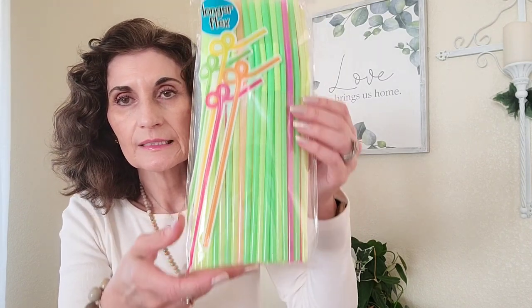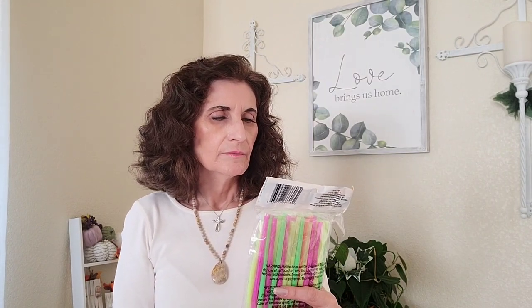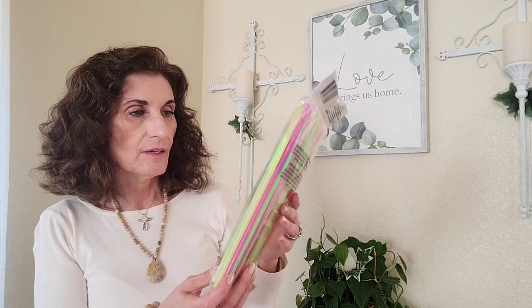I got some straws too. I haven't seen straws at Dollar Tree recently — last year I got ones that were individually paper-wrapped. These are different: they're called flex straws, they're taller and longer than average, and there are 80 in a pack. They're a Greenbrier product and are 10 and a quarter inches high. I was happy to get those.